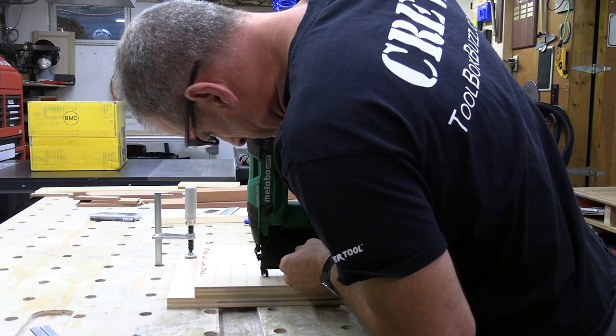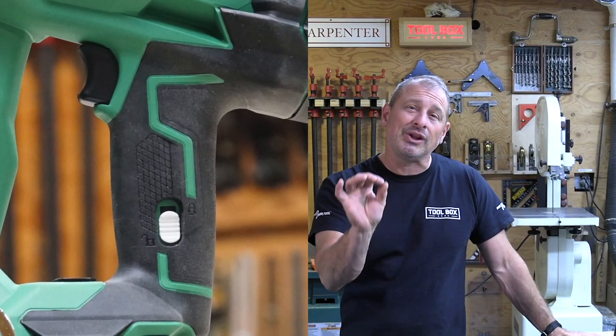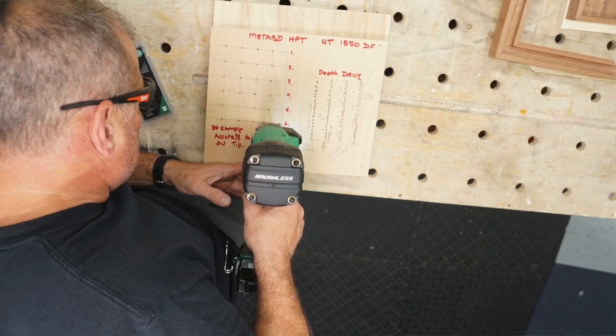There's a slide lock switch that is hard to operate — it's small, difficult to access, and recessed. I don't see people using it; most will just turn the tool off or disconnect the battery. I think it's kind of useless on this tool.